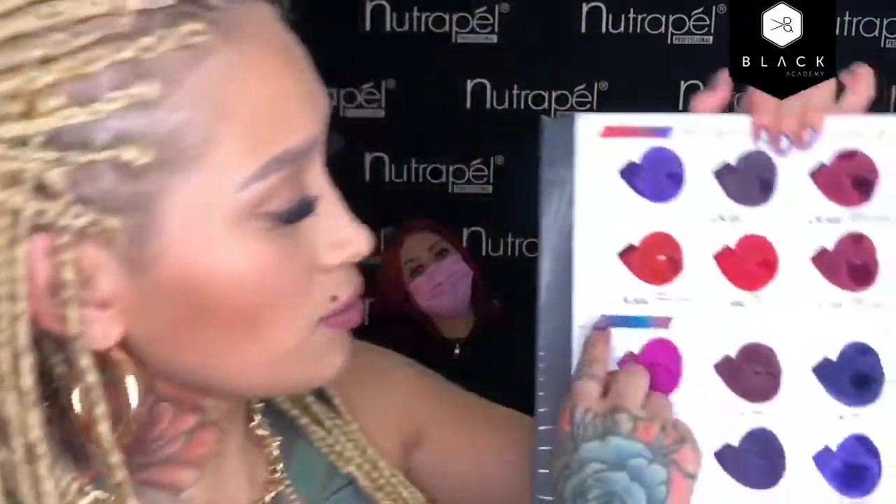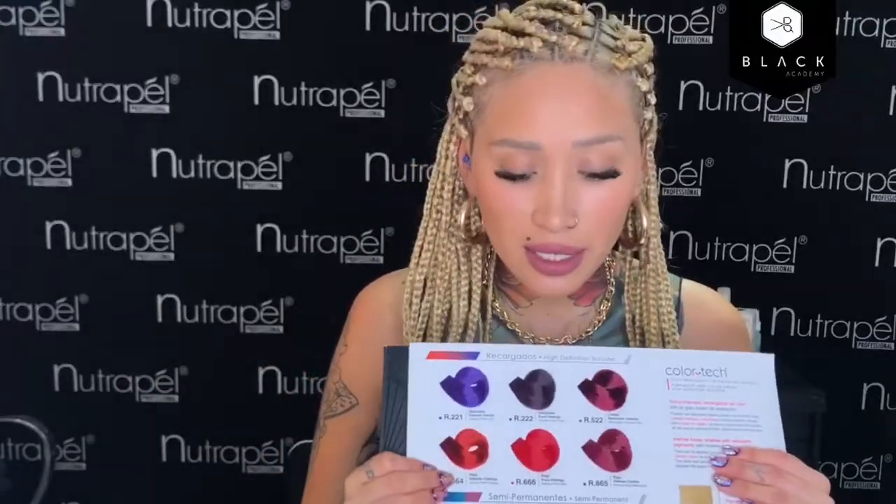Eso fue lo que utilizamos para el crecimiento. Para los largos utilizamos el recargado R664, porque queríamos un rojo más cálido, muchísimo más intenso. Lo formulamos a treinta volúmenes porque no queríamos que se aclarara, sino que nos ayudara a aclarar un poco las sombras que quedaron. Por eso las sombras en su cabello no se ven de su tono natural: se ven más oscuras, pero en tonalidad roja. Lo mezclamos con nuestro rojo de color tech semipermanente.